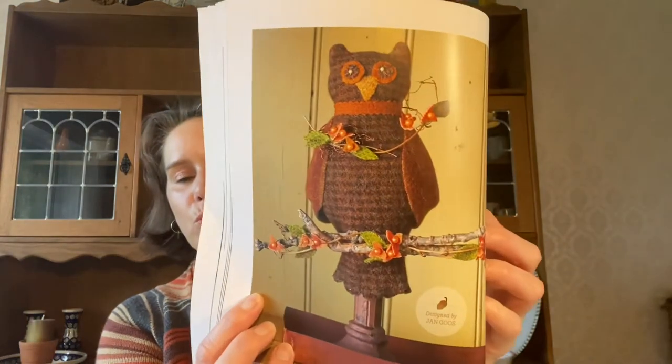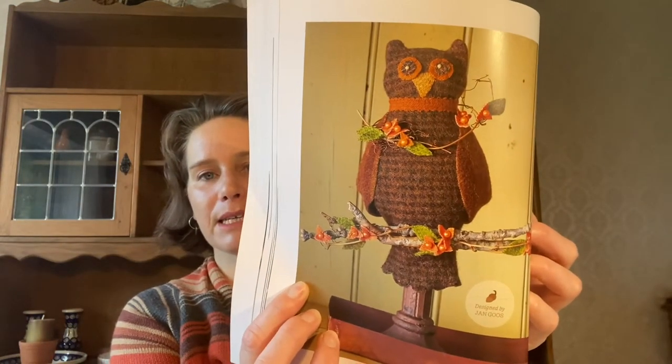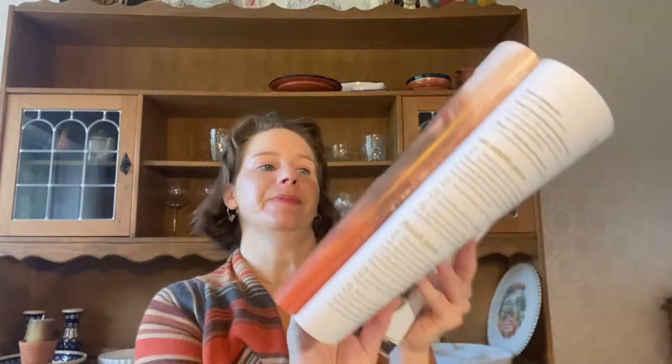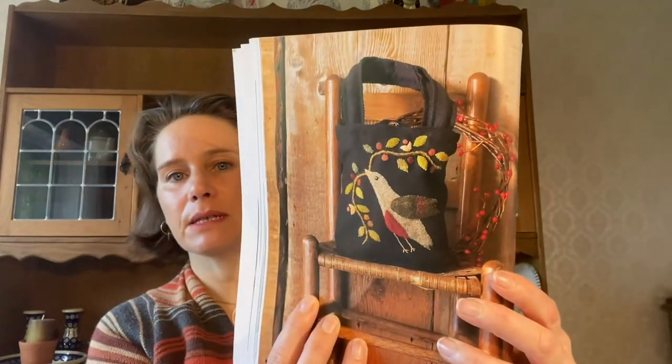I'll show you this one - you've got the pumpkin and then the owl. The full picture of the owl - and this is designed by Jan Goose. Isn't he cool? It doesn't look too technical or too difficult. And then there's this one - I had kept it with a crochet hook - it's Fall Frolic Fashion: A Purse Brimming With Folk Art Flair For Everyday Use. That's quite cool, quite sweet. So that's a fab book with lots of projects for future dates, as usual.